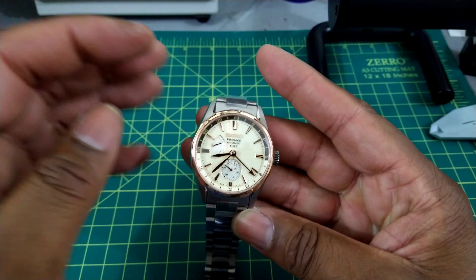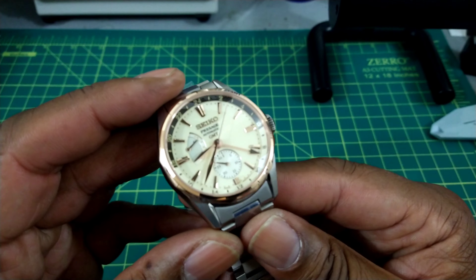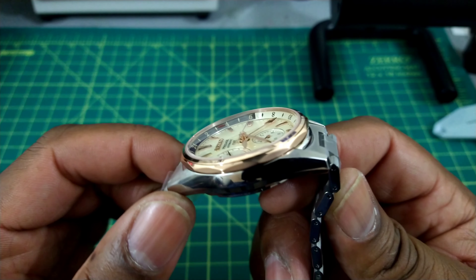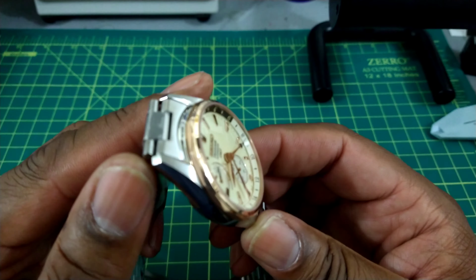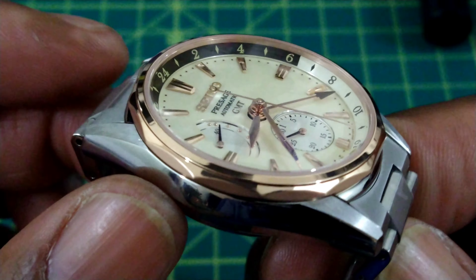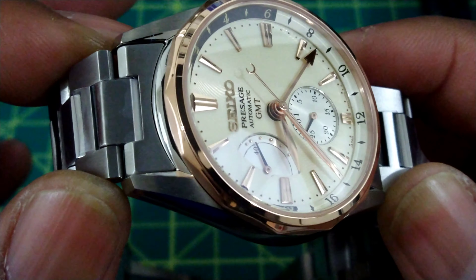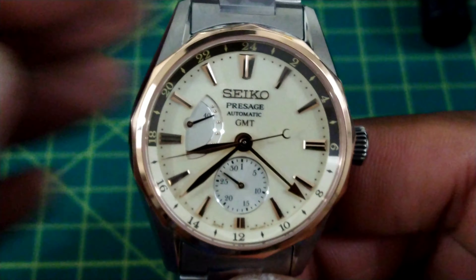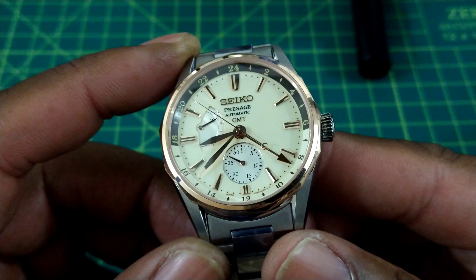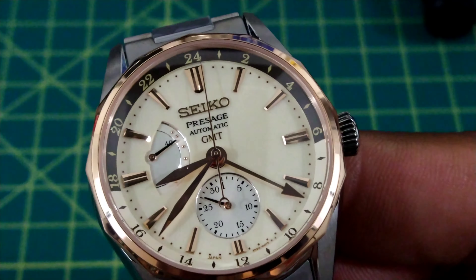This watch is super lightweight and cool. I like the cream color, I like the gold leaf tones, the beautiful gold hour hand, and the gold applied Seiko logo. That octagonal bezel — or whatever it's called, I didn't count the sides — is really nice. Somebody comment below on how many sides that is. Now, this watch is kind of a working prototype, so the chapter ring is a little off, but it's just a sample.